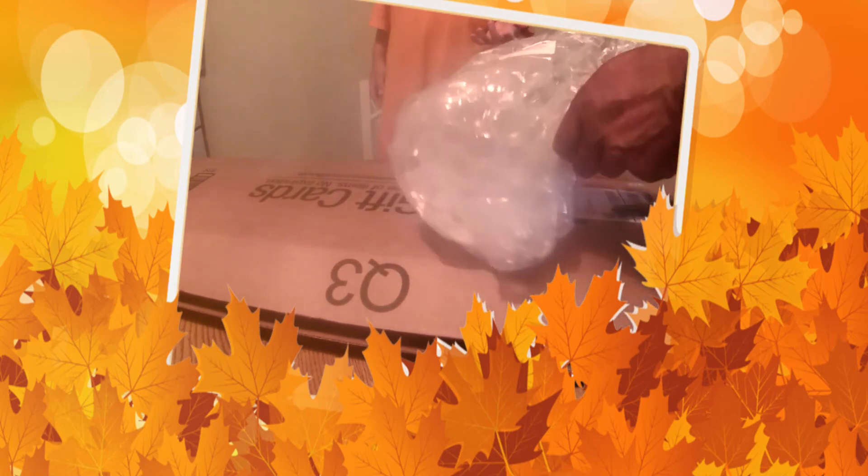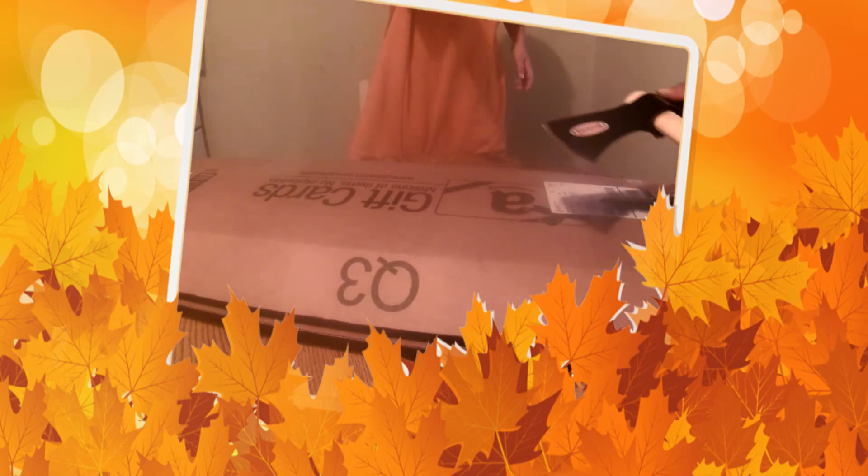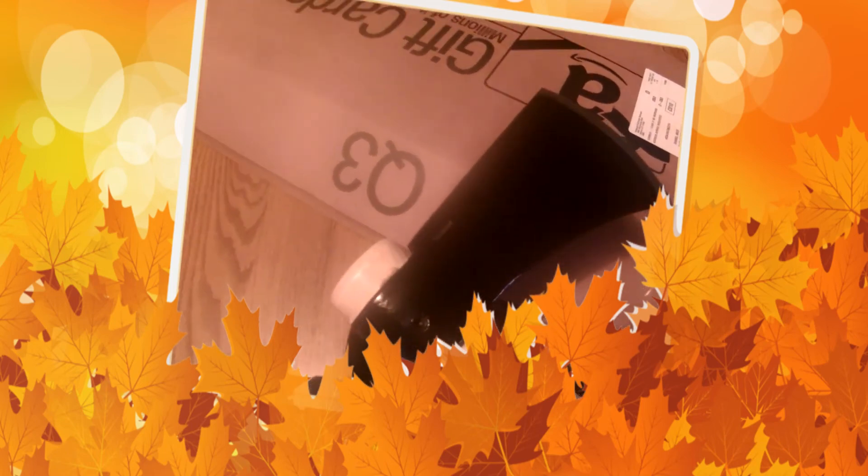This is the Cold Steel Rifleman's Hawk tomahawk. I'm going to take it out in the woods tomorrow and do a full review on it. There you go, Seth — you get the bubble wrap. But I wanted to share this with you guys. As I said, this is the Cold Steel Rifleman's tomahawk, and it's got some good weight to it.